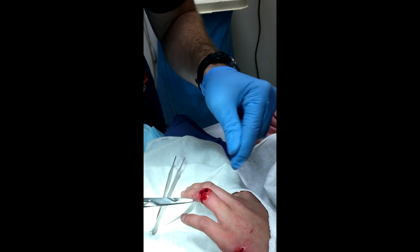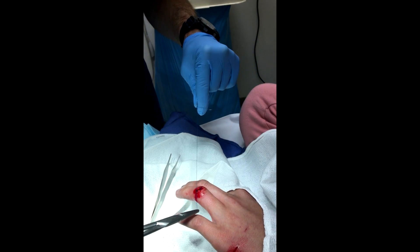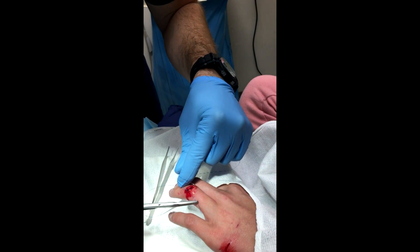You okay with your hand being on YouTube? Ever wanted to be a hand model? No, definitely not now.